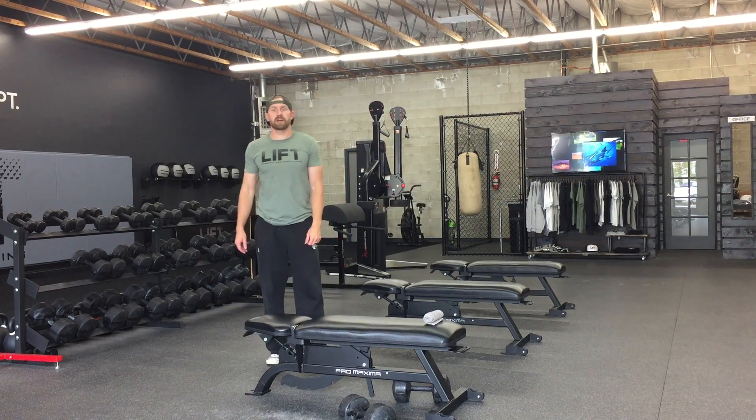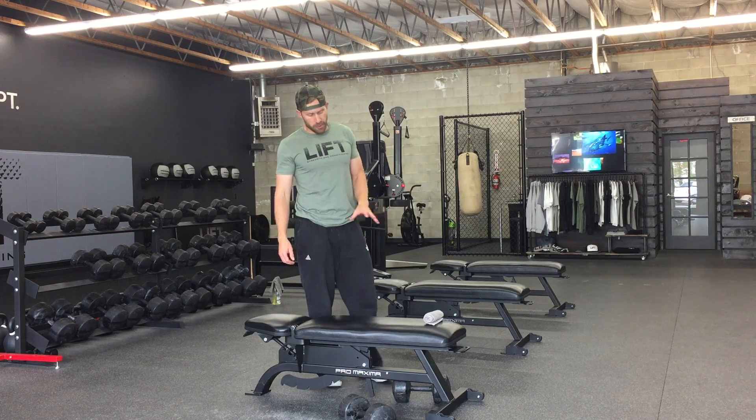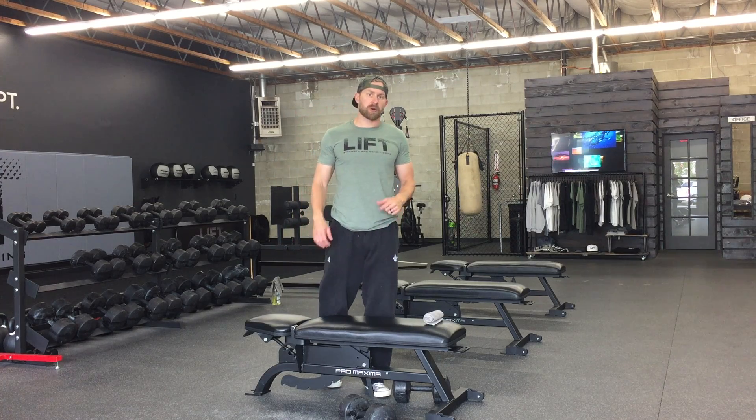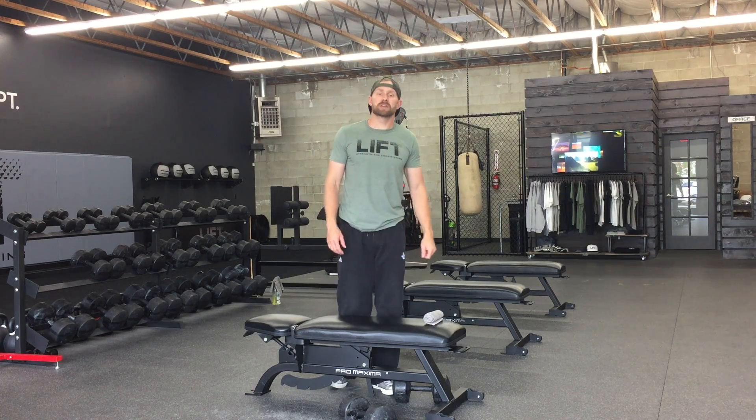Hey everybody, this is Chris Bullock. We're over here at the Strength and Conditioning. Today we're going to be talking about one of our upper back exercises. This is called our prone dumbbell row from the bench plus an isometric hold at the end of it.